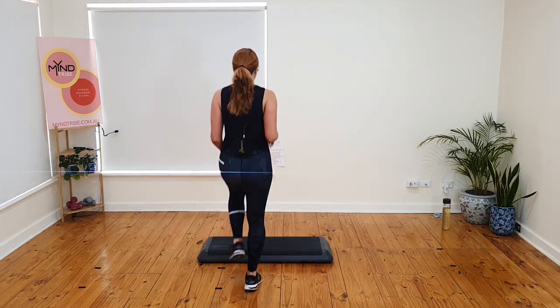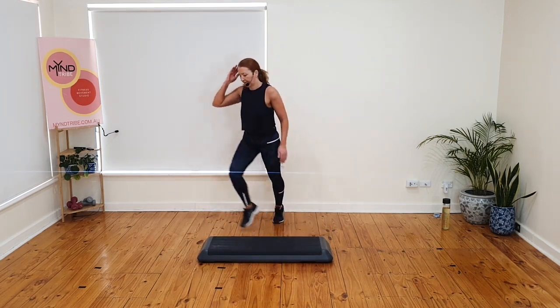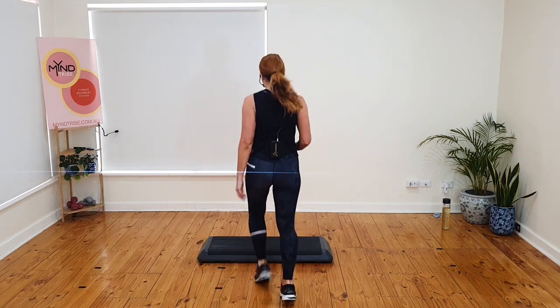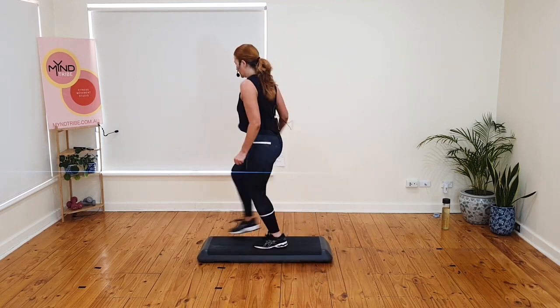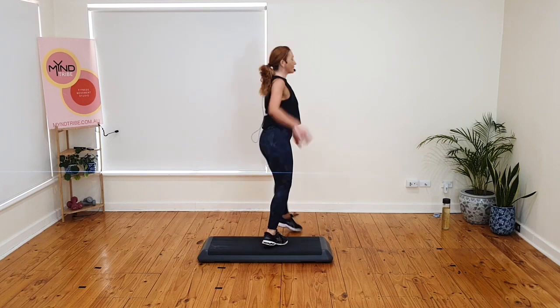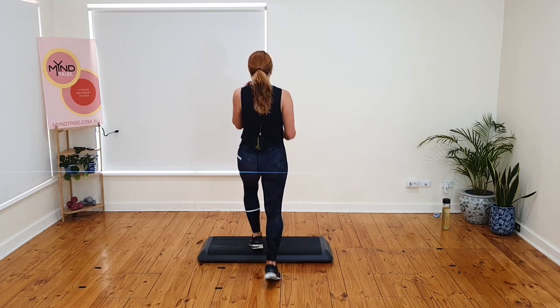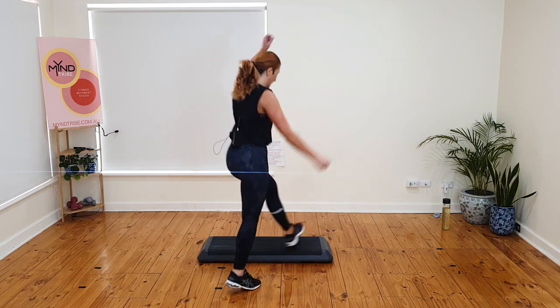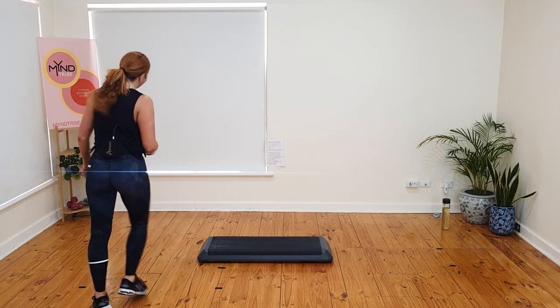Ready? Ball change on top. Stomp. Rock back. Walk forward. Basics left leg. Good — how are we going? Are you good? Let's do it three more times. Ball change on top. Stomp. Rock back. Walk forward. Basics right leg. Ball change on top. Stomp. Rock back. Walk forward. Basics left leg. That's it. Ready? Ball change on top. Stomp. Rock back. Walk forward. Basics.